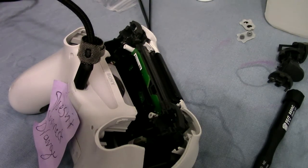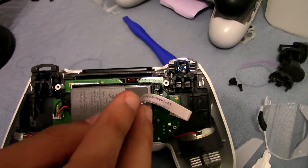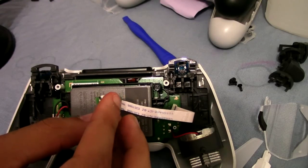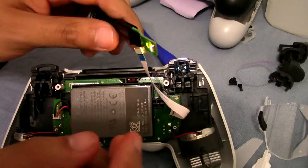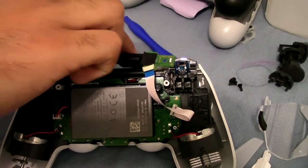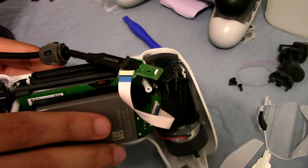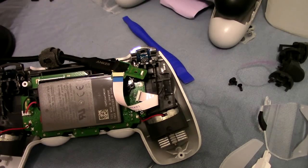So maybe it is the USB port. The way I'm going to test that is by basically replacing it with one that works. I took apart a good working controller and put the USB port from that controller onto this one to see if that fixes anything. We still get an orange light and then it goes away. Pressing the home button — it's not working either. So it doesn't look like it's the USB port at all.